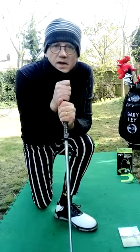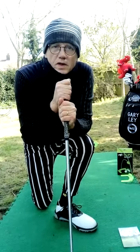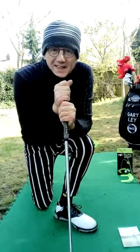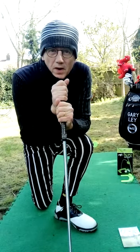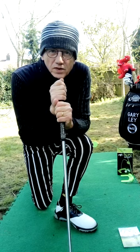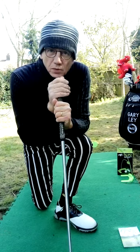Hi guys, Gary Lay, a golf professional. Today's mini one minute lesson is going to be on the grip. Now I'm a right handed player, so I'm going to show you how it is right handed — obviously for the left handed player it's the opposite way around.